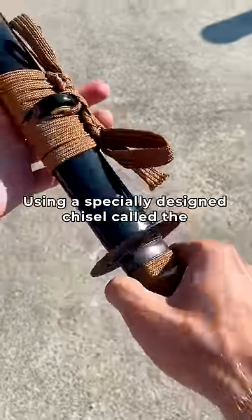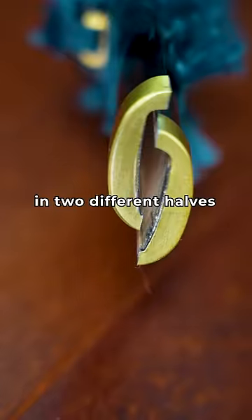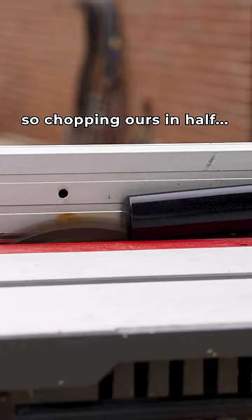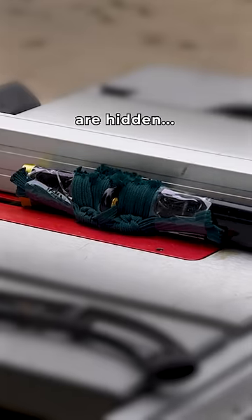Using a specifically designed chisel called the Sayanomi, they are actually made in two different halves and then glued together. So, chopping ours in half will let us see exactly what mysterious things are hidden inside our saya.